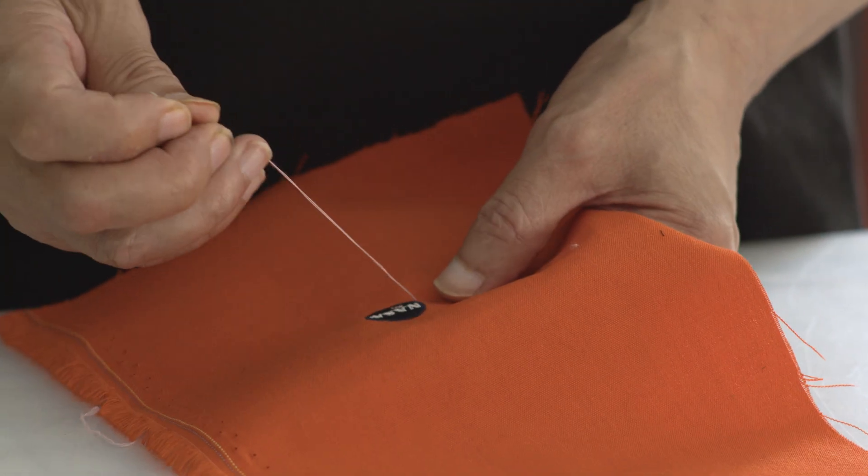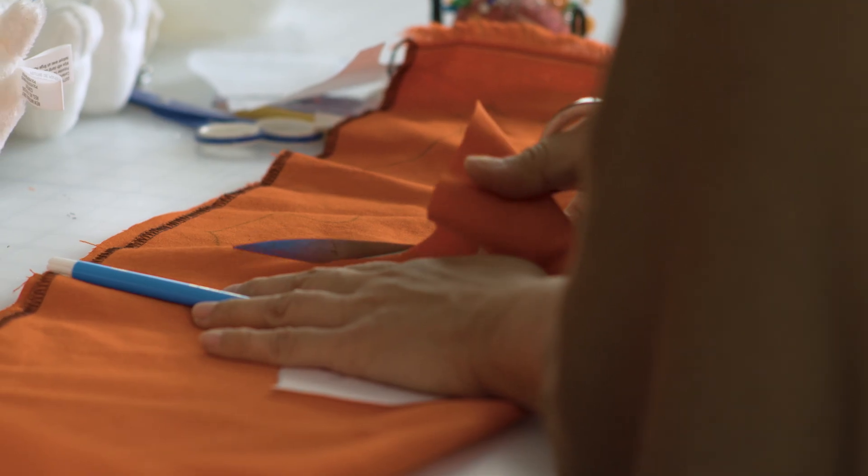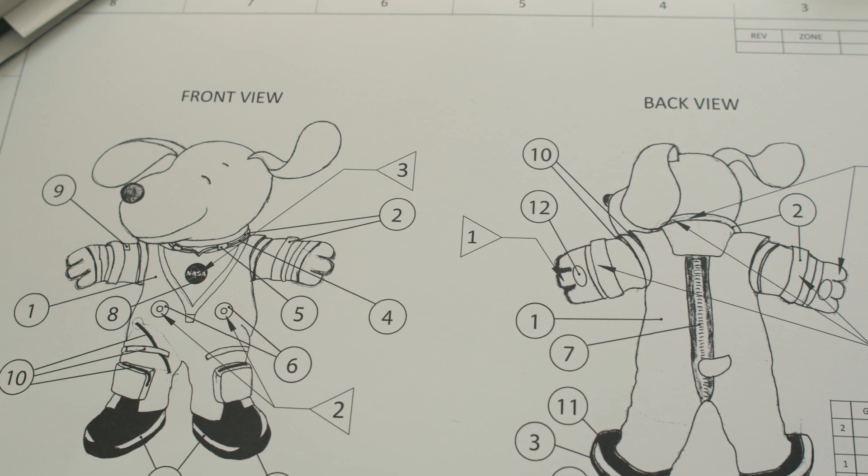I'm a sculptor, and part of my life is working on small things, working on the costumes. We had to deal with the reality of it going into space.